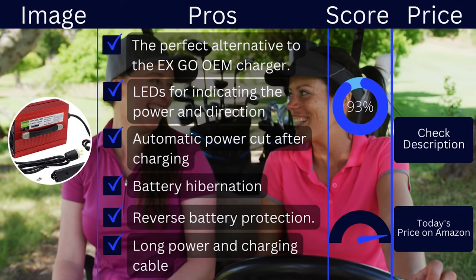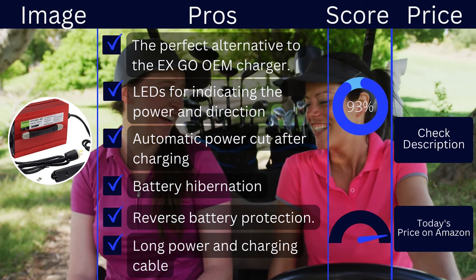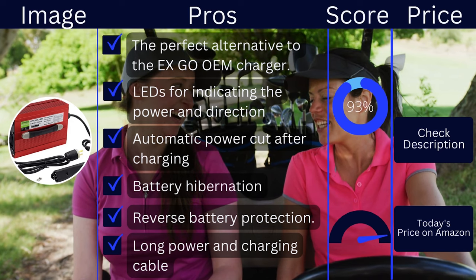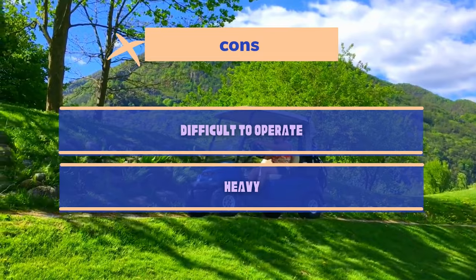Pros: a perfect alternative to the EZGO OEM charger, LEDs for indicating power and direction, automatic power cut after charging, battery hibernation, reverse battery protection, and a long power and charging cable. Cons: difficult to operate and heavy.